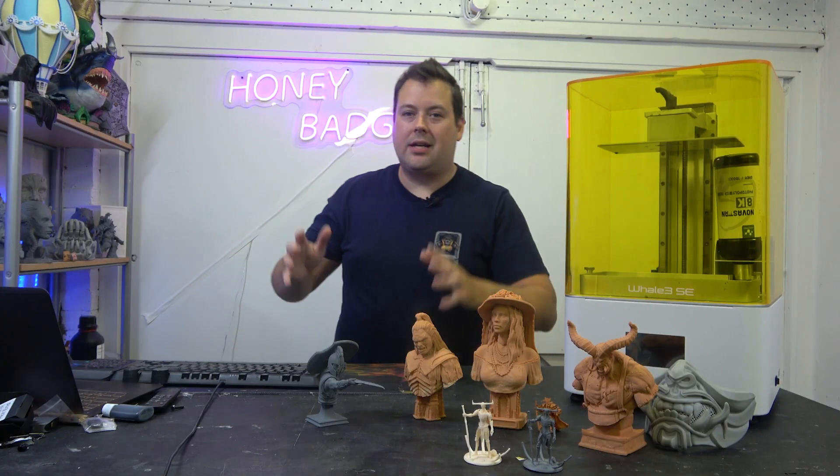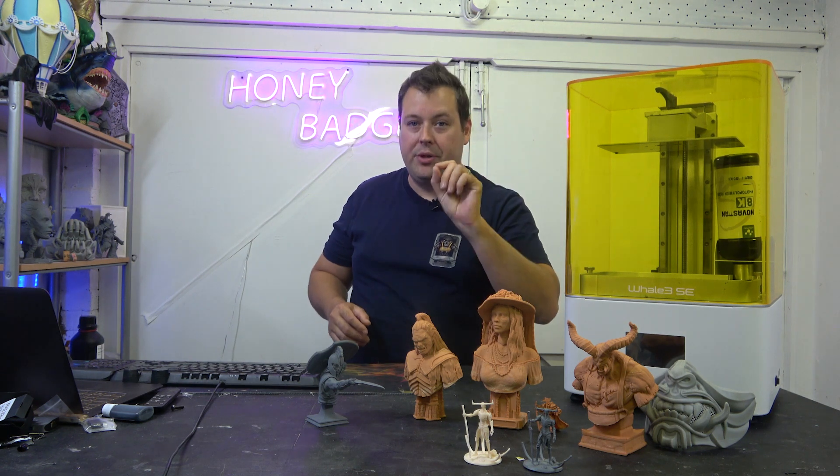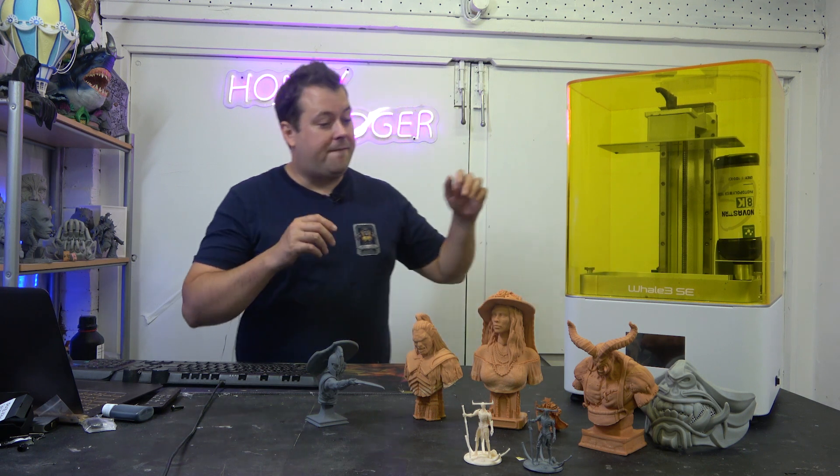So we are taking a look at the Nova 3D Whale SE — a 10.3 inch 8K MSLA printer with auto refill, and it is feature-rich.